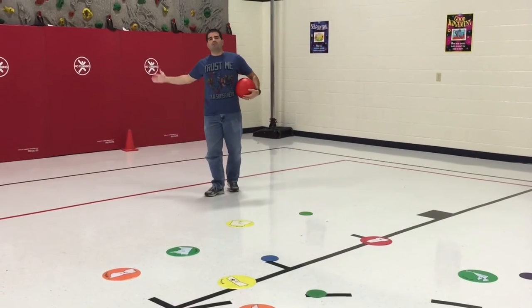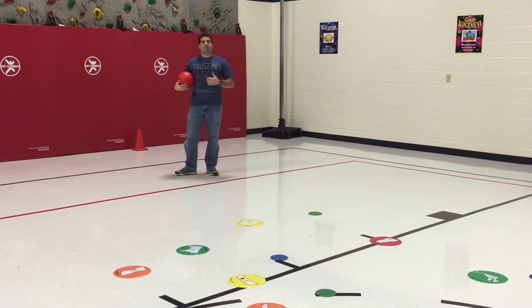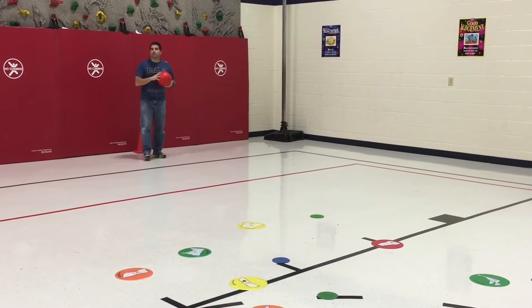We use our cones for our teams and we divide them out so that there are six teams, one for every color. Our class sizes are big so we have about six kids on a team, and each team will have three balls. Adjust accordingly to your class size.